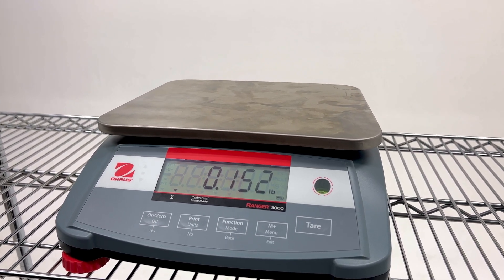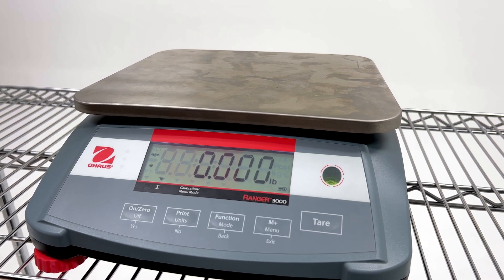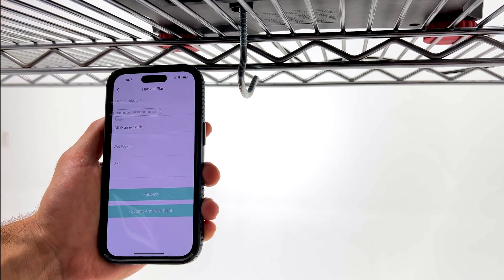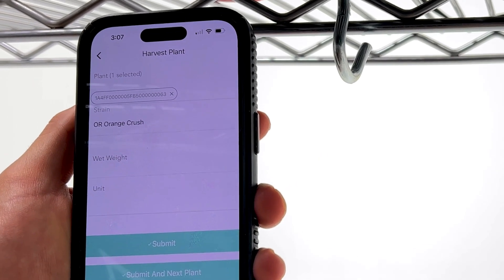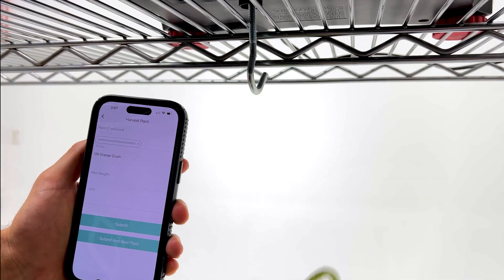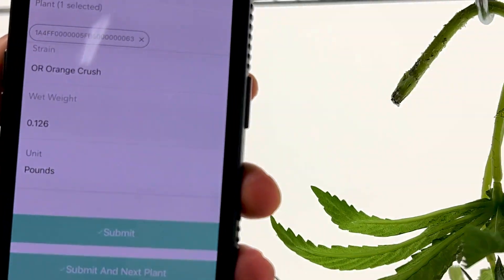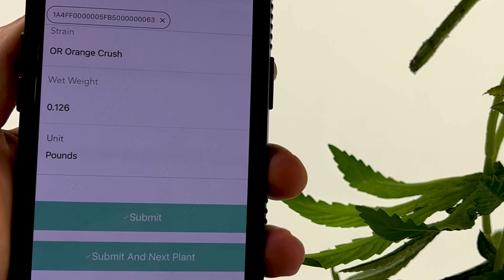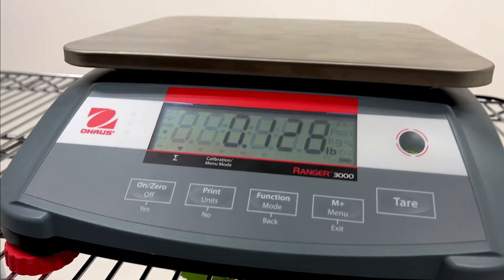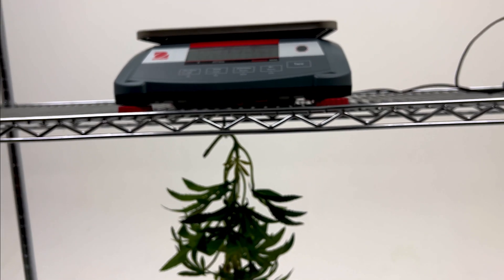Once everything is back on and the scale settles, we're going to zero out the scale. Now our scale is ready to go, and we have our Flowenvy app here. We are inside the Harvest Plant section. Our plant tag has been entered, and when we go to hang our plant on the hook, you will see the weight section is automatically populated once the scale settles. Finally, you will just hit Submit on the app. Hope this video was helpful. You can check out the full written instructions on our knowledge base — the link is in the description. Thanks for watching.